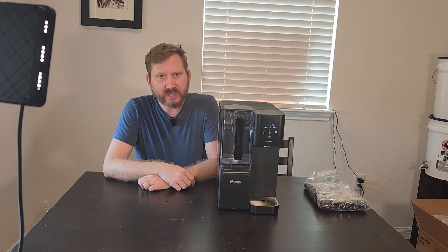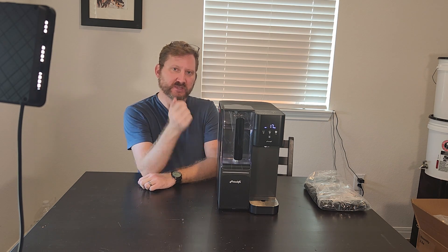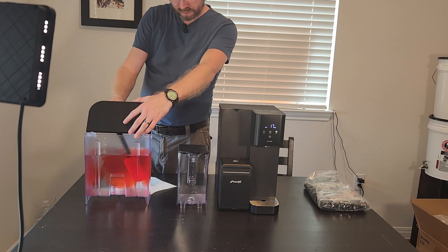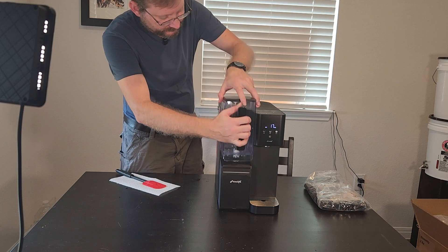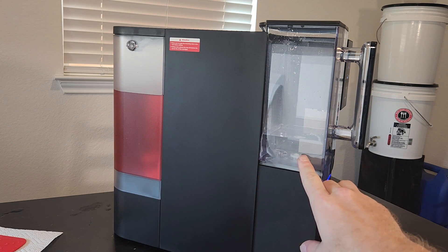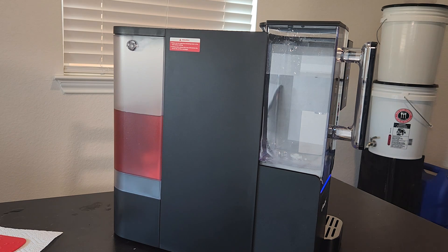Now that we've done some basic testing, I'm going to do the infamous red dye test. I'm going to put some red food coloring in the stock tank, let it run, and see what comes out the other side. It looks like Kool-Aid going in. And look at the discharge tank — it's clear. Excellent. Really well. Look at the red dye test — it's taking all of that out.